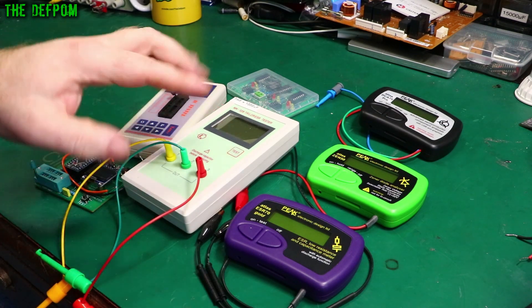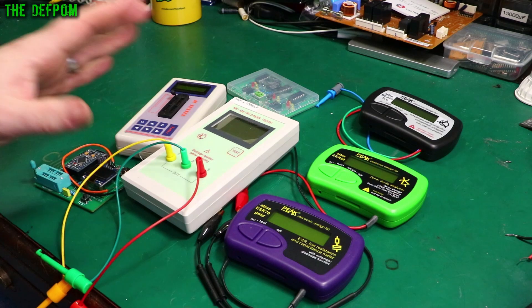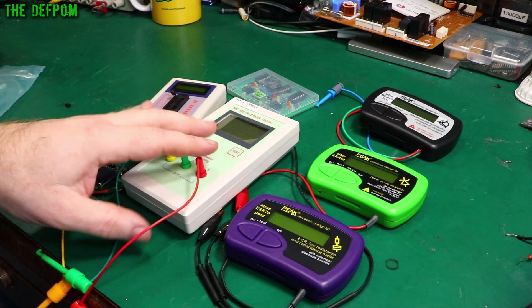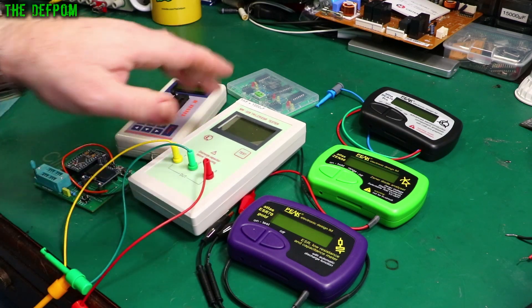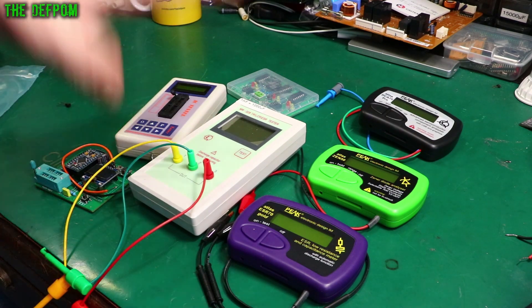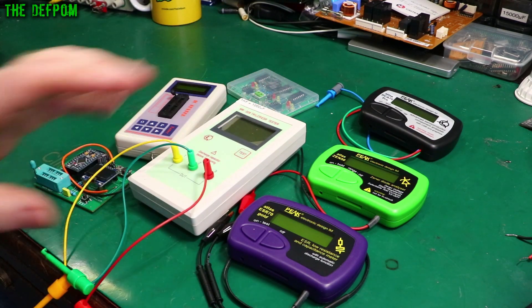This is the MK328. There are lots of different versions and form factors of this particular unit. It's good for testing transistors and things like that. It does a range of things — it's got options in the menu. I don't use it very often but I do use it from time to time.